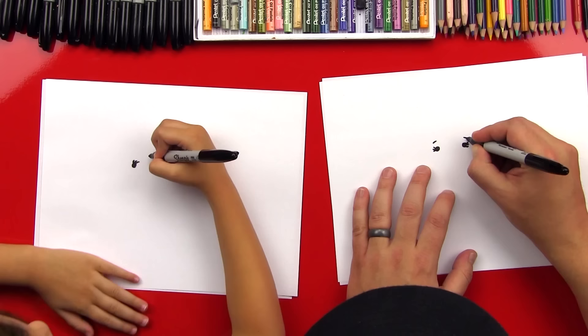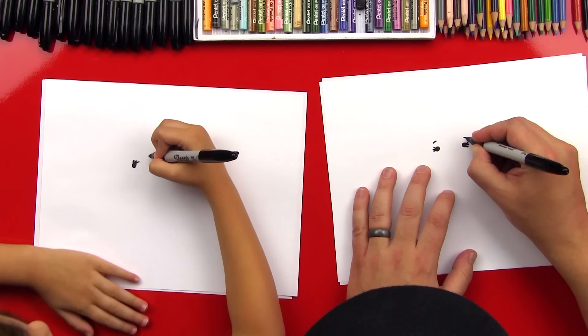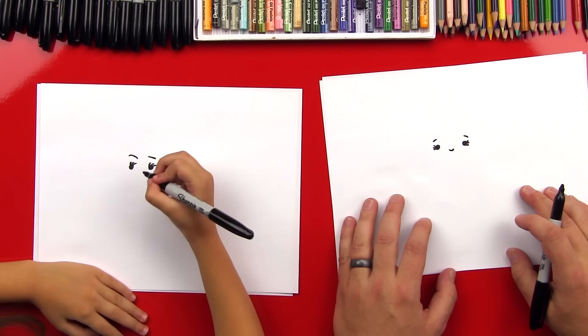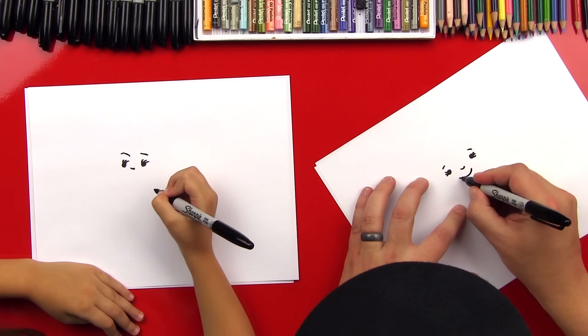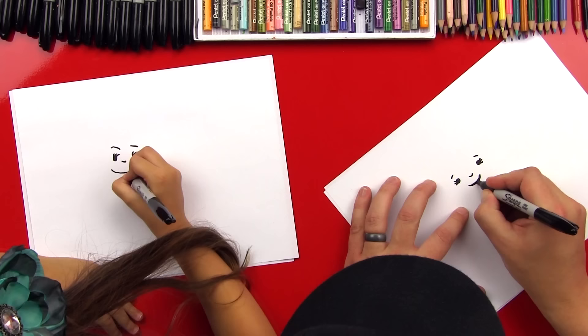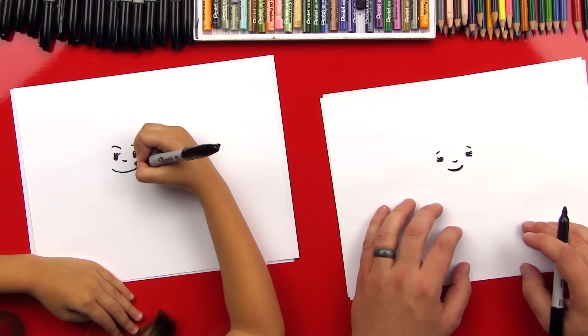Now we can do a little eyebrows too that go over her eyes. Then we can put her little nose in between her eyes and it can just be a little U shape. It's so teeny — it looks like a smile, huh? And we can put another one that's down here that's bigger for her smile. Oh, I drew it kind of crooked — she can't have a crooked smile. We're going to straighten it out a little bit. There we go. And you can put little cheek lines on there if you want.